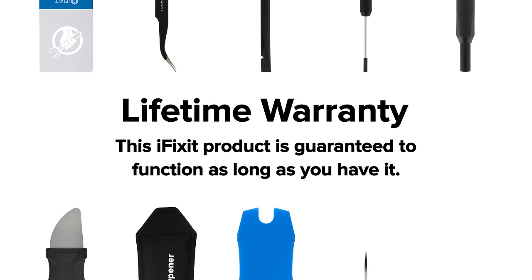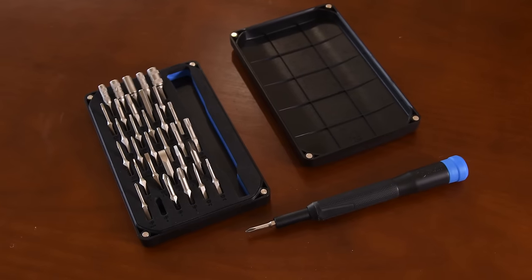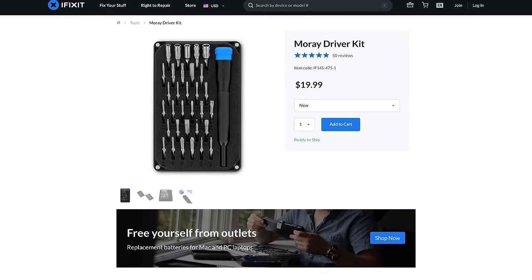We stand behind our tools and so we offer a lifetime warranty as well. The Moray hits that sweet spot for someone who's on the go but might have some other equipment with them as well. Get yours today at ifixit.com.